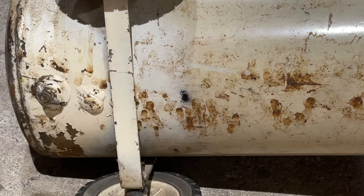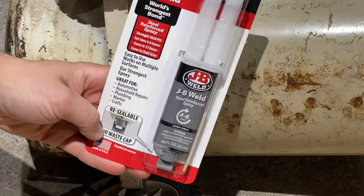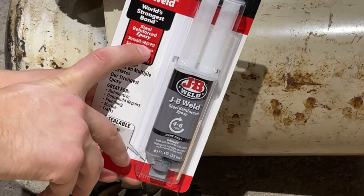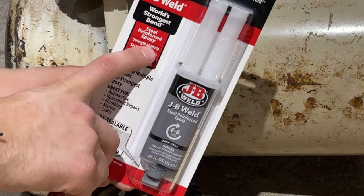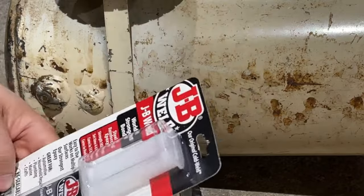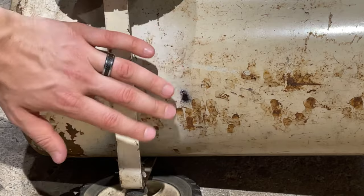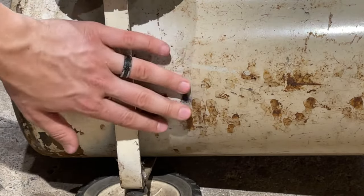So there's our hole. Now what we're going to do is fix it with some JB Weld for steel — it's rated for 5020 PSI strength. You want the high strength steel or metal type JB Weld. It dries in about four to six hours and cures in 15, so be sure to wait at least 15 hours before you use it.